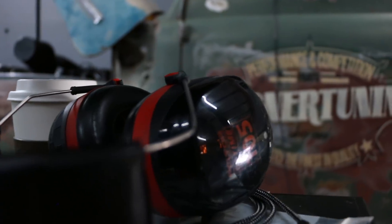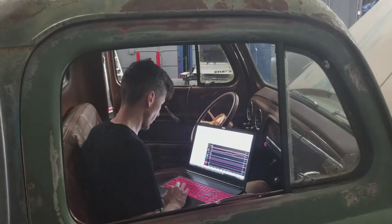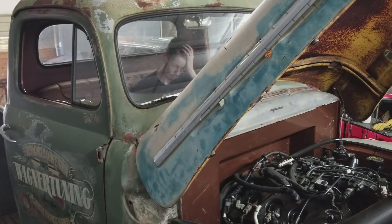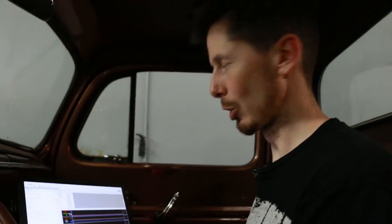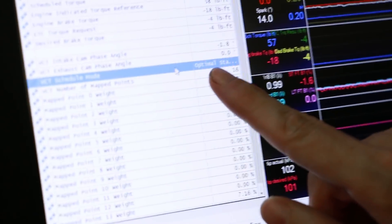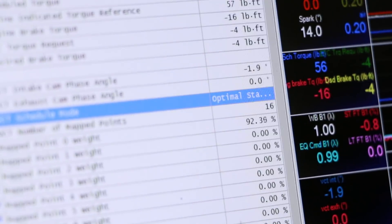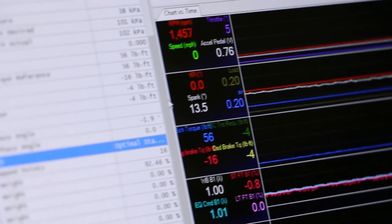As of now, after all that basic maintenance, the problem is still there. I think we're fixing it though — we're looking here and showing optimal stability now, where it used to be showing fluctuating values. You can just tell by listening to it; the RPMs are a little high right now, but that's because the engine is still cold. It just sounds better.